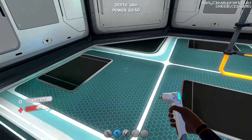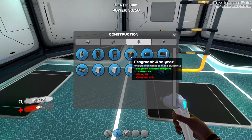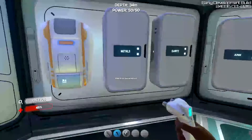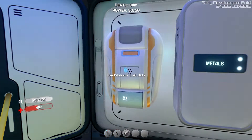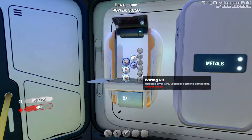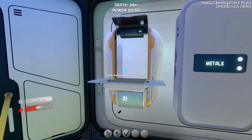What I want to make today is the fragment analyzer. I think we already had the blueprint for it. So all we really need now is a wiring kit and a computer chip. In order to make the wiring kit, we need two silver ore. And the computer chip is one silver, a quartz, and two table quartz.